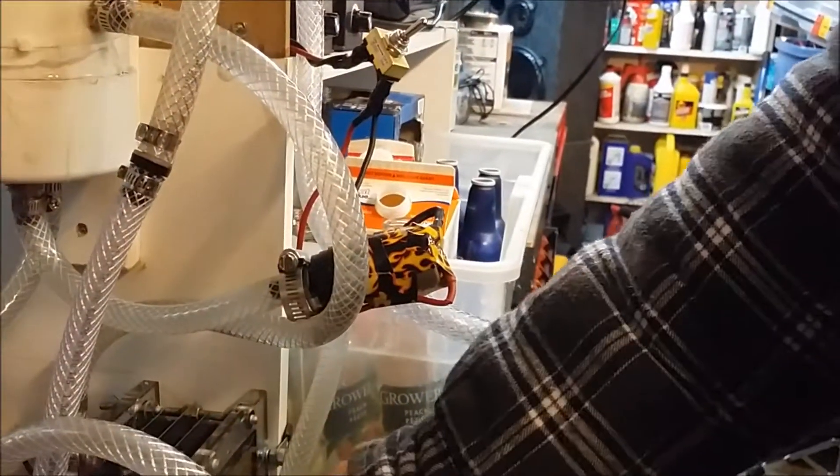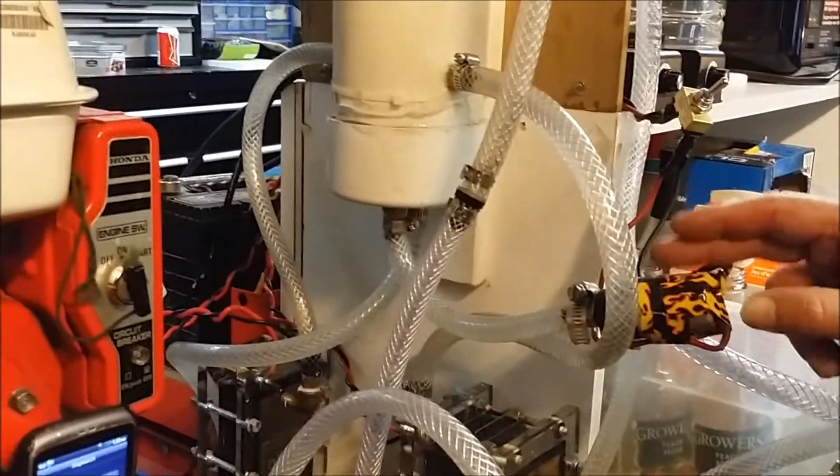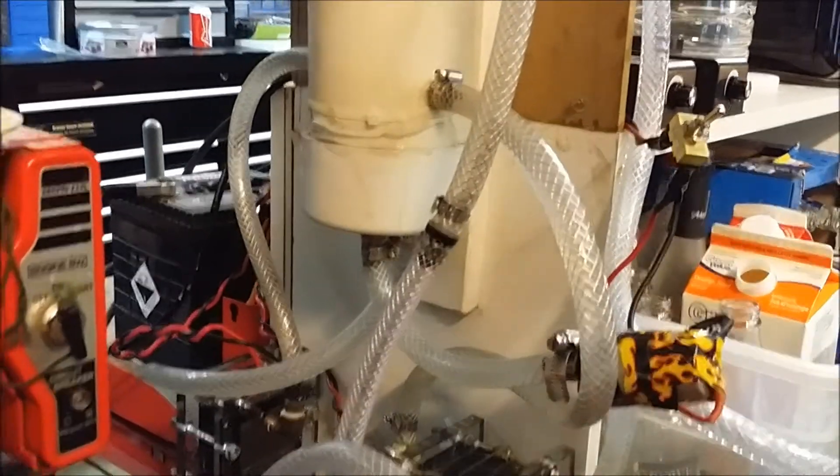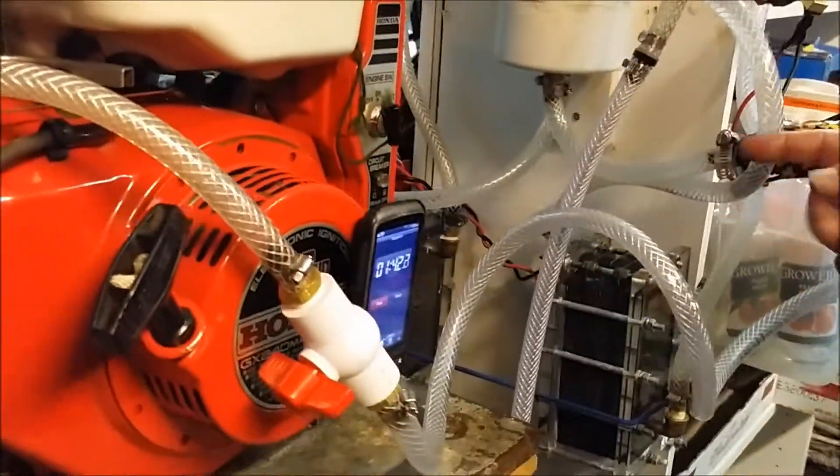We did add the electric pump in for the bigger cell, and we noticed that we are actually getting more bubbles. We want to determine whether the bubbles we are getting are hydrogen or not, so we are going to be doing a motor run test with that as well.